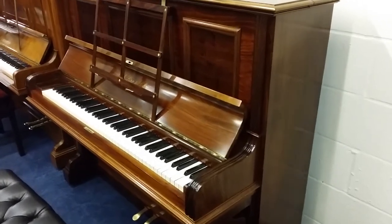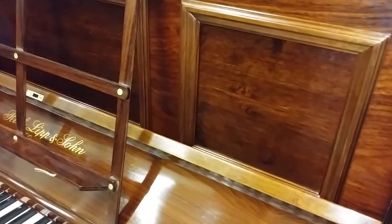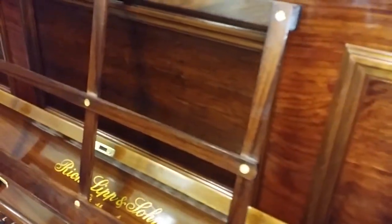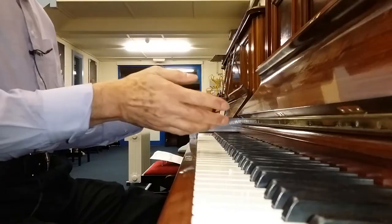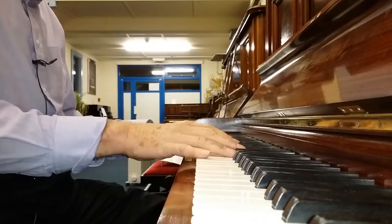We've now completed work on the Richard Lipp, particularly the polishing — which, if you remember, was what was really needed. We've replaced the front panel with rosewood veneer because it was impossible to work with what was there before. You can see the French polish — about 30 coats, waxed and antique waxed — giving a nice finish where you can see the grain without too much reflection.